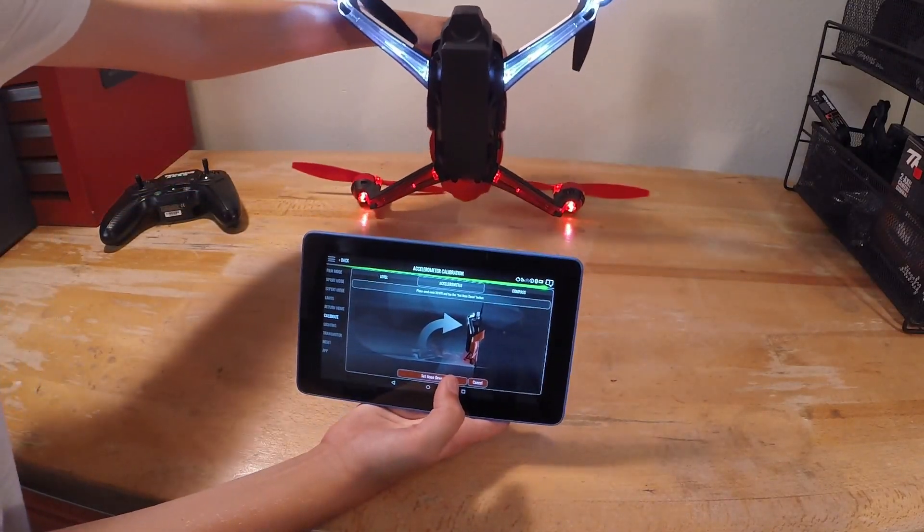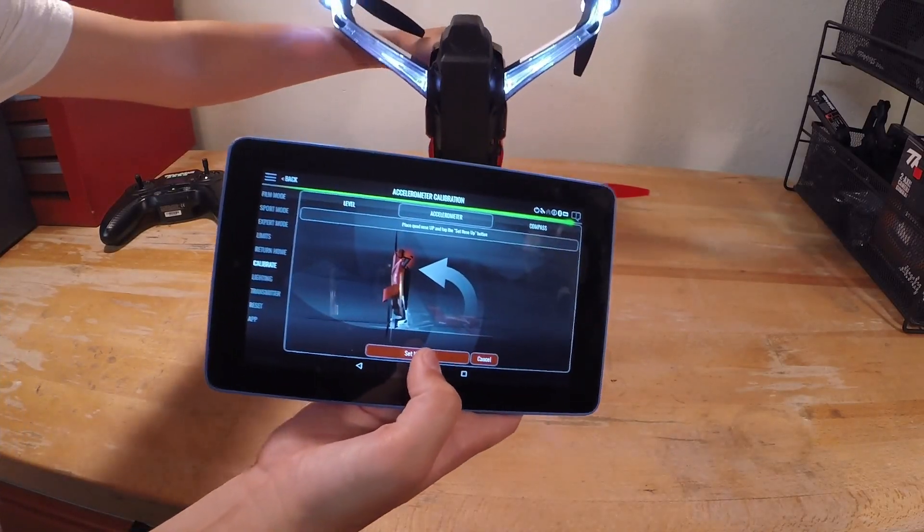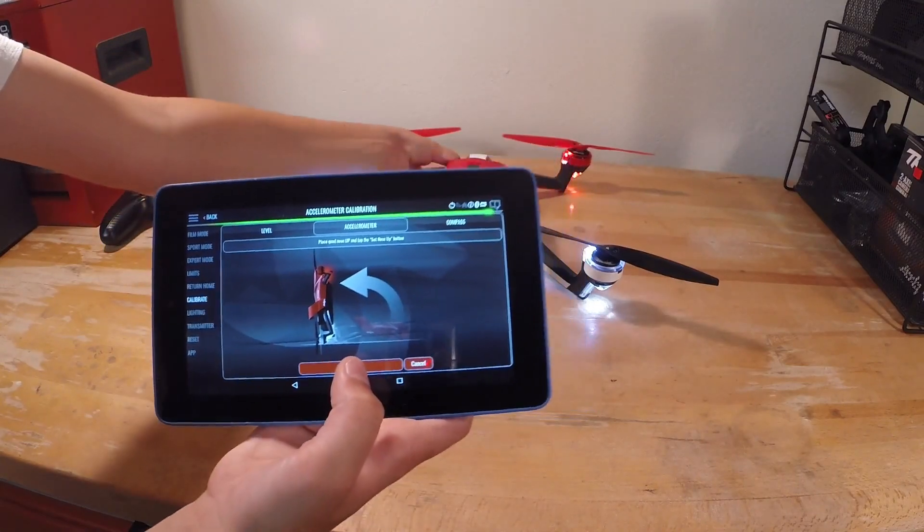You kind of get the gist of what I'm doing — nose down, and then now it says nose up. So now it's going to be nose up.